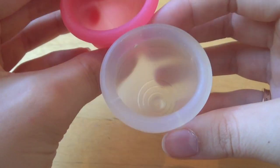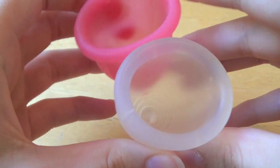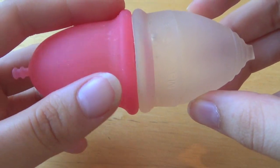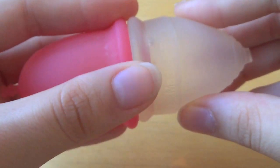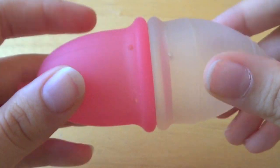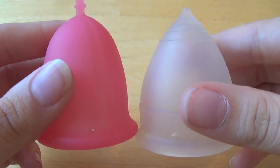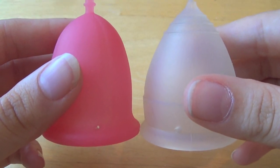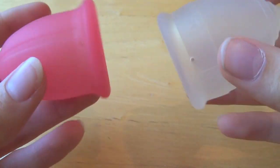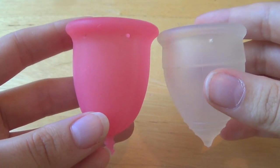Just to compare again: here is their resistance, here is their diameter, and here is their length. They are very similar in length and diameter, but not in resistance and also not in shape — they're quite different.